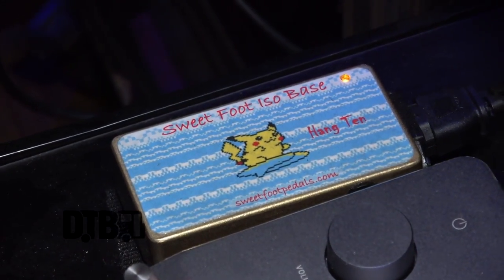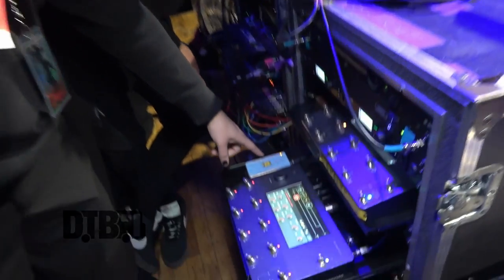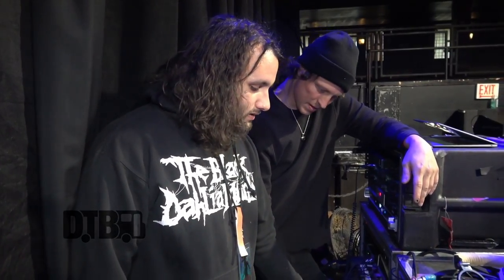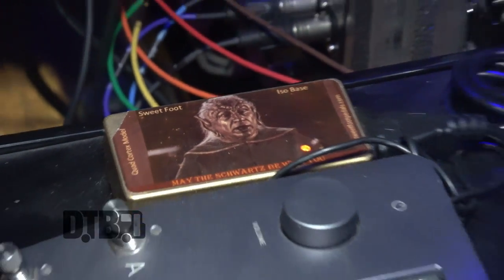One thing about the Quad Cortex is the power doesn't have a three-prong — it's not grounded. Jose found this company called Sweet Foot; it's the ISA base. It essentially allows you to power your Quad Cortex with an IEC cable. Racking them is way better than having that little wall-wart adapter that falls out constantly. You can even get it to where it powers other pedals off of one power supply — if you have it on a pedal board, you can power your whole setup with it. Anybody who's got a Quad Cortex, I recommend it. We customized ours — I did a surfing Pikachu, and mine is from Spaceballs.